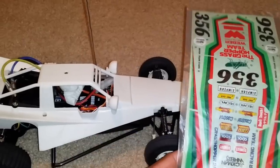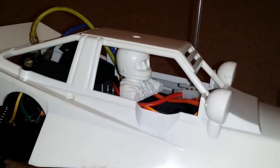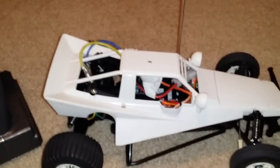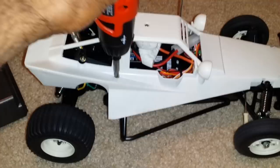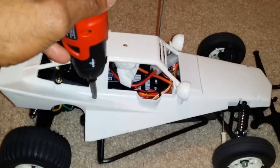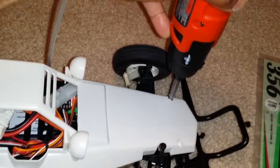I have yet to put the stickers on, so I'm debating whether I'm going to paint this or not. I may just leave it white — I'm not 100% sure. It also has the driver figure in there, so I may paint him or just put some stickers on him as well. Let me get this body off real quick to show you guys. I only put two screws in here right now to hold the body down — there are no body clips with this, it does use screws.